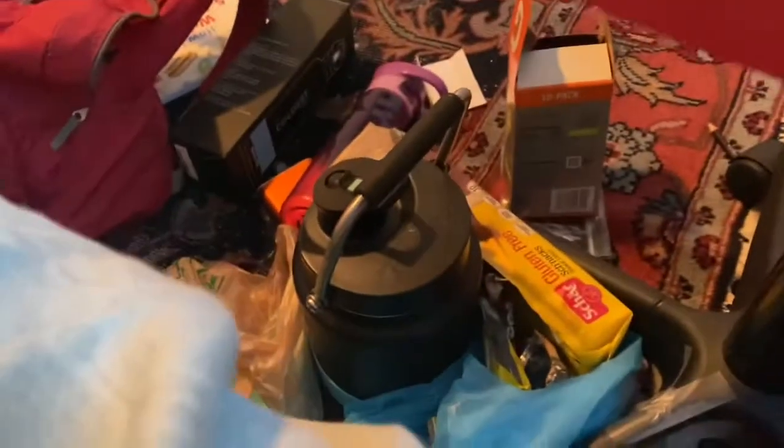Hello everyone, welcome back to another quick unboxing. Today I'll be unboxing my replacement half gallon of the Coldest Water. I got the crimson red one because red's my favorite color, and they finally had the half gallon in crimson red. So I'll be selling my Matte Black half gallon on eBay and I'll be using this from now on.